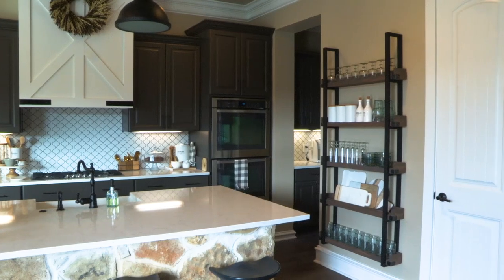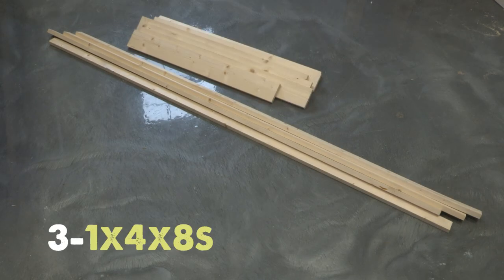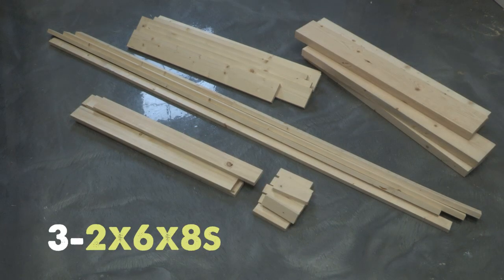Here's what you need to build this floating plate rack: four 1x2x8s, three 1x4x8s, one 1x3x8, and three 2x6x8s.